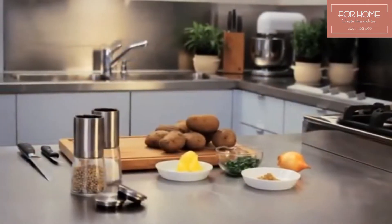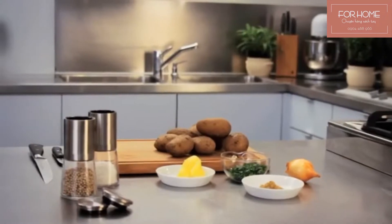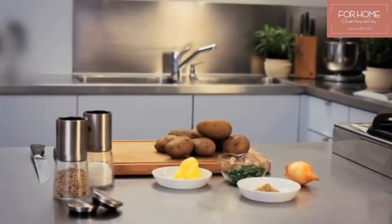You will also need a lot of cooking fat. Clarified butter or an oil that you can heat to a high temperature are best. You will also need some onions and spices.